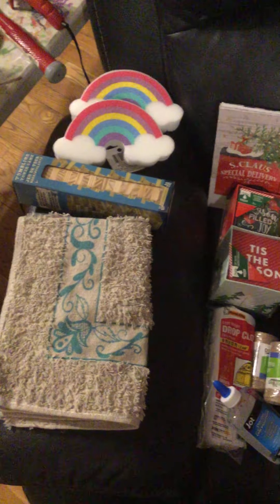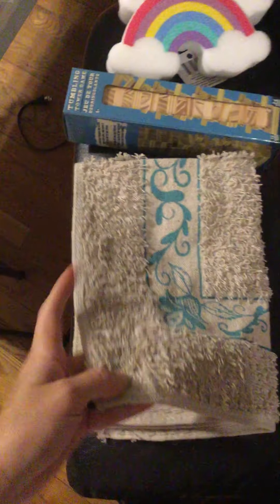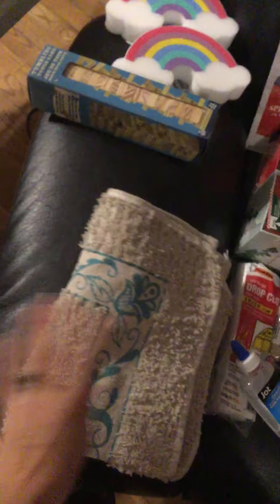Hey guys, this is the Crafter, just coming with a few new things I got from Dollar Tree. First off, this is their Dollar Tree bathroom rug — I thought this was so cute for my guest bathroom downstairs. It's a bath mat, so when guests get out they can dry their feet and not have to worry about water getting on the floor.